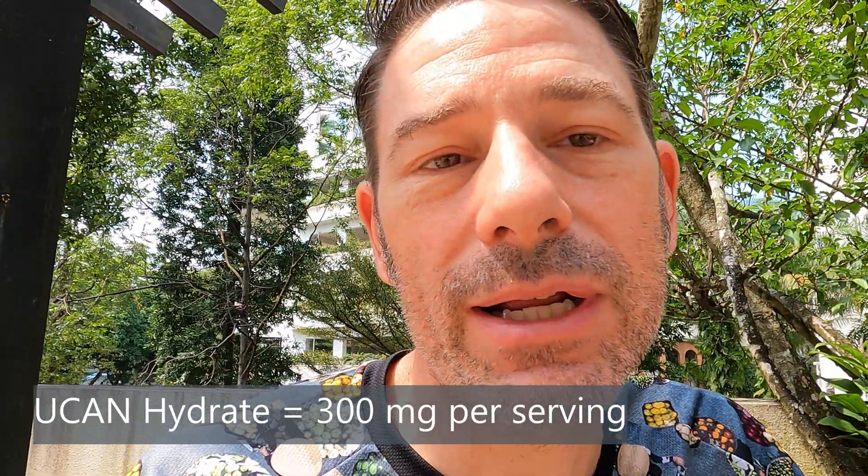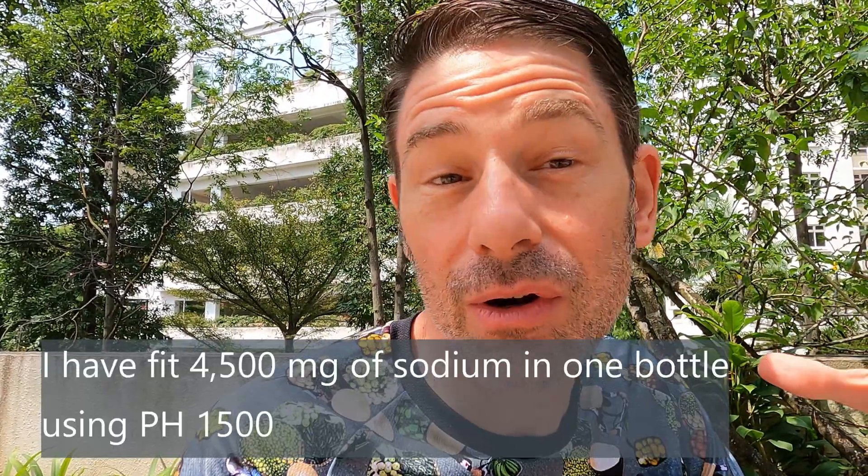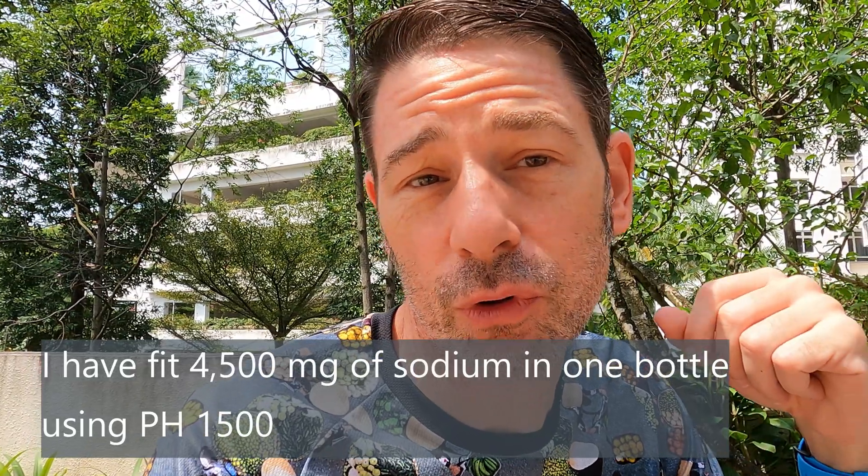We're going to break down the size of those servings as well as the cost and figure out which makes more sense. Precision Hydration is something I've always used and always liked, but it's pretty expensive. One of the benefits, though, is you can create highly concentrated bottles — thousands and thousands of milligrams in one bottle — like for a full Ironman, and that works for me.